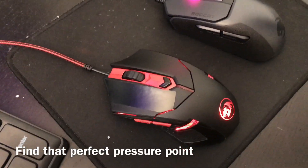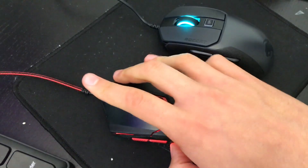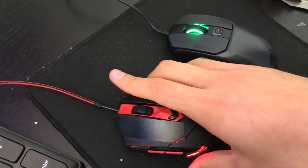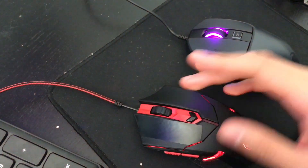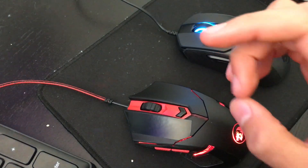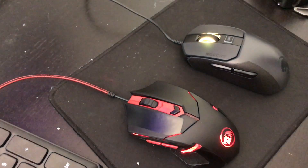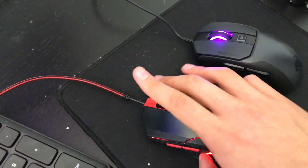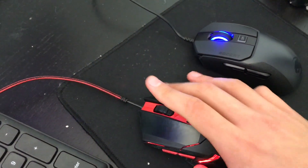One way to find that perfect pressure is to go from really light, a little bit harder, a little bit harder, until you just don't click it. After you carefully take those steps down, using the pad of your finger — not the tip — you want to be able to slowly drag your finger across the top of the mouse until you get that desired pressure.